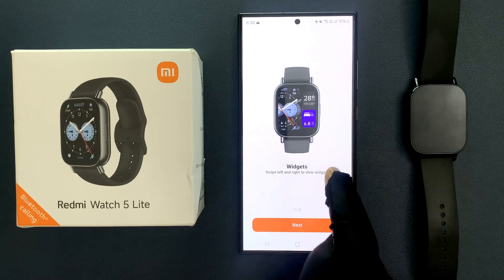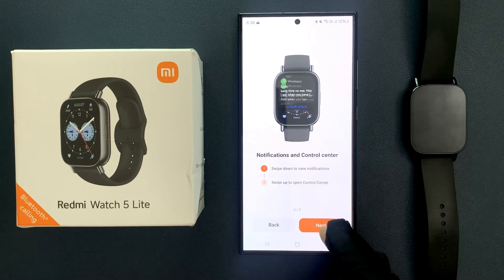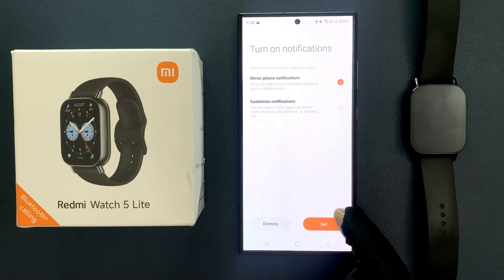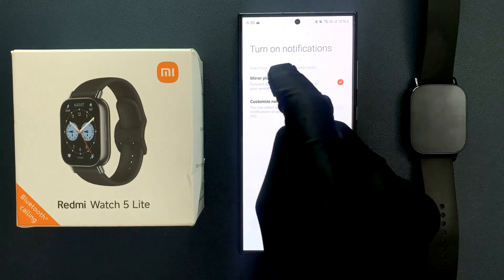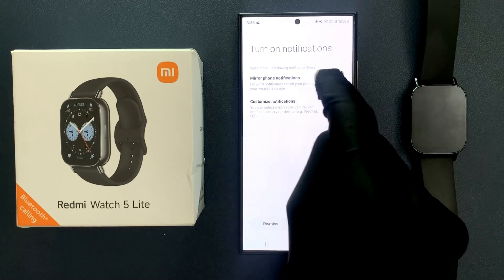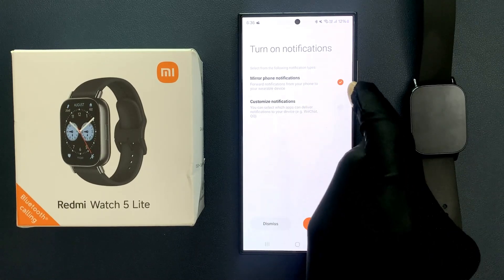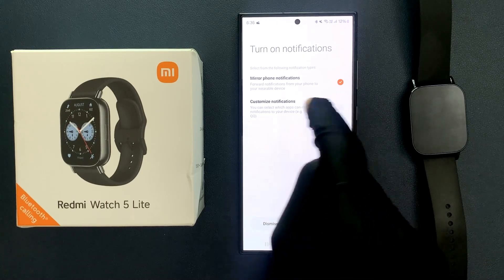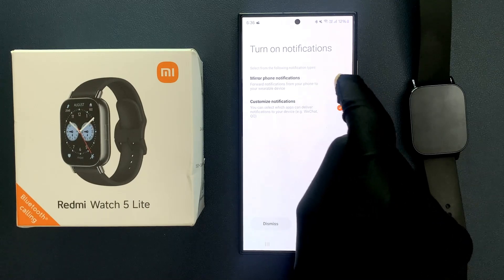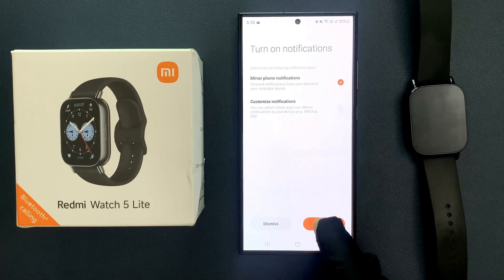Here we have a tutorial — tap on Next, read it, and tap Next again. Then tap Done. Next you'll see Turn On Notifications. Select from the notification types: Mirror Phone Notifications or Customize Notifications. Select the option you want — I'm selecting Mirror Phone Notifications. Then tap Set.